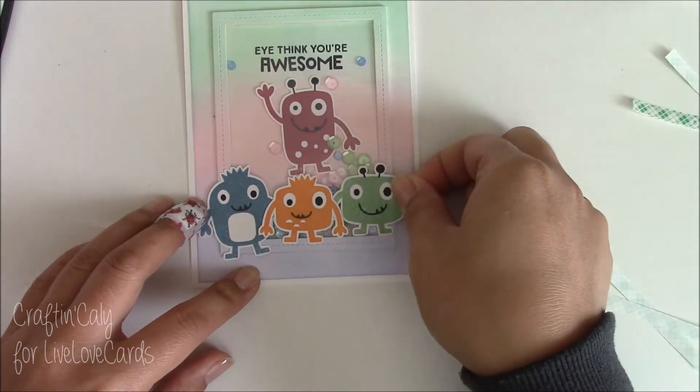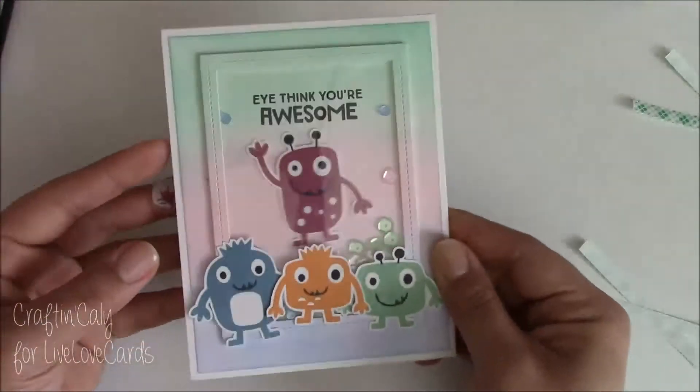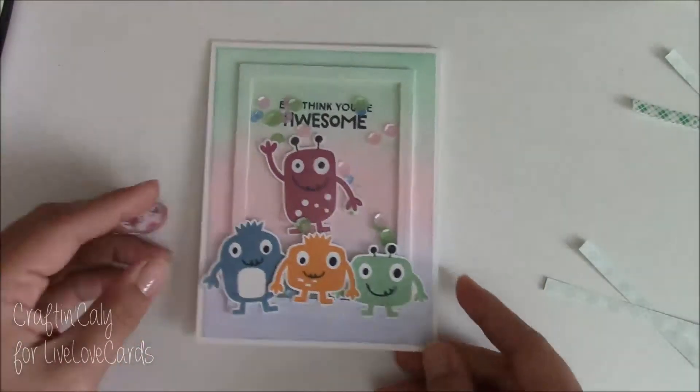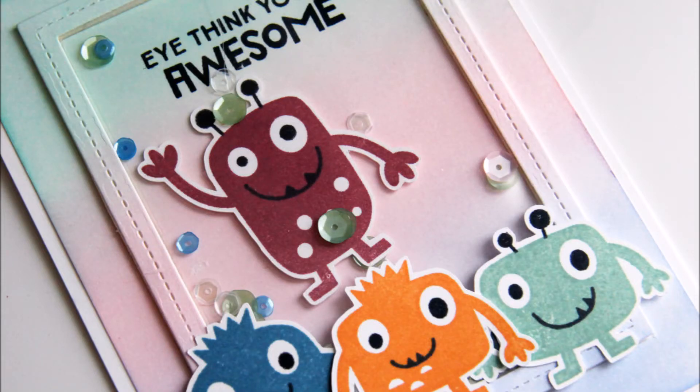I really hope you enjoyed this card. Thank you for joining me — I'm so excited to be a part of this, and thank you Darlene for the honor of being a guest designer on Live Love Cards. Thanks everyone and have a wonderful day. Bye bye!